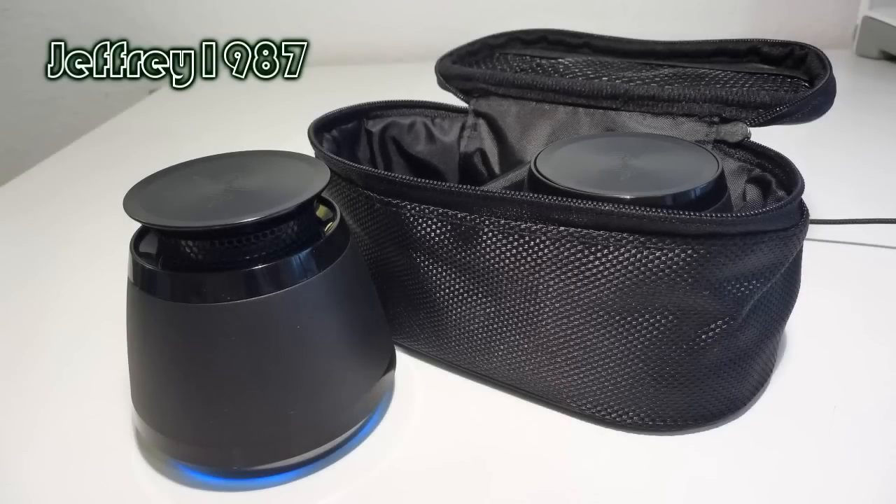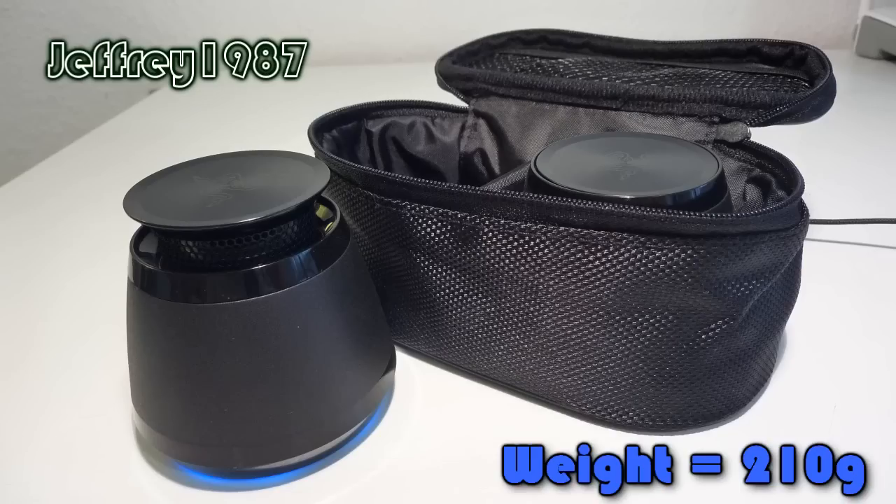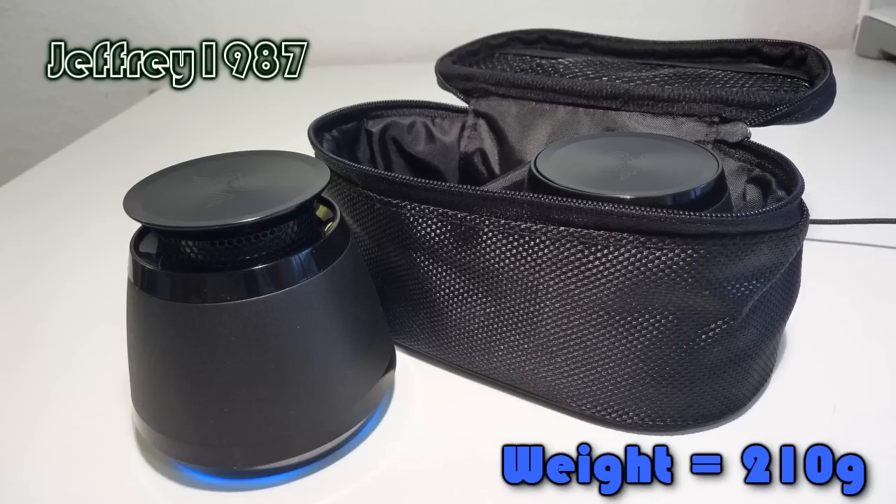Now I'd like to talk about the pros and cons of the speakers. There are 7 pros in total. First, it is very mobile as the size is very small and compact, weighing around 210 grams. Second, although the size is quite small, it still produces loud and crisp sounds, and it produces omnidirectional sound. The expanded bass resonance chamber produces quite powerful bass as well. The driver is 30mm in size.